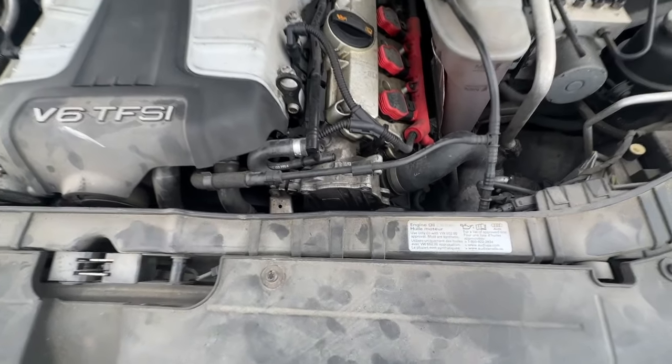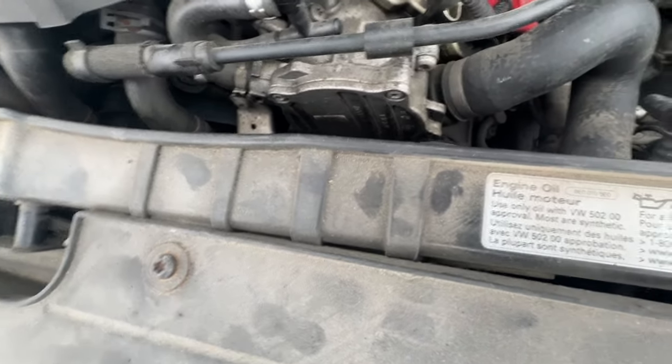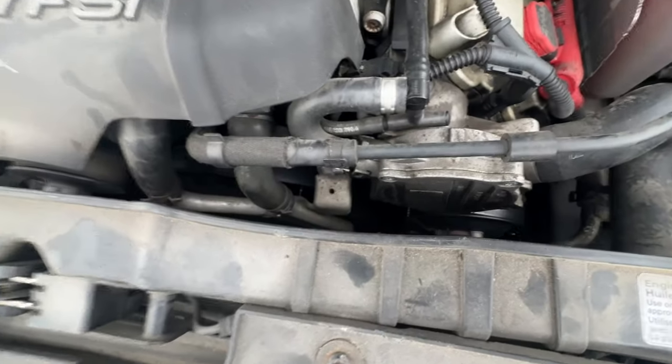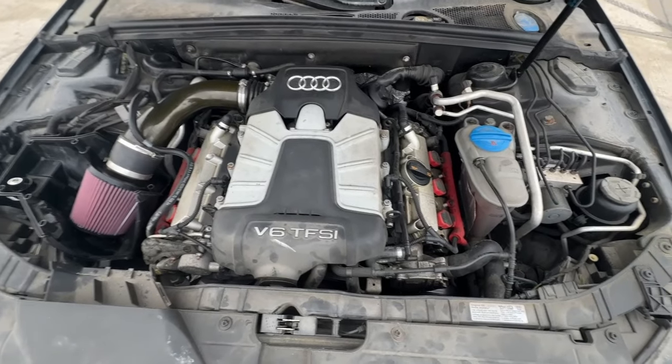Since we're in the engine bay, number six on the list is the vacuum pump, which I believe is right here. It's actually leaking oil in a few spots, so I think the gasket needs to be replaced on that one. Besides that, the engine is pretty solid for the most part.